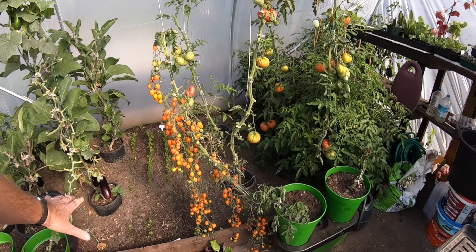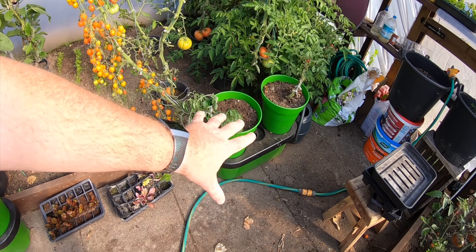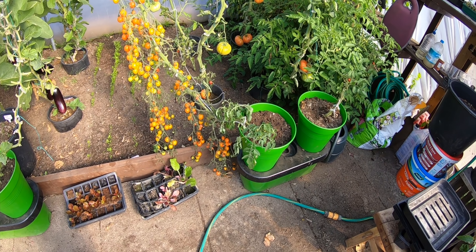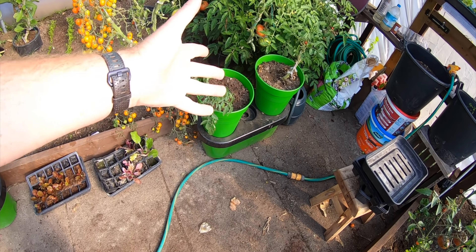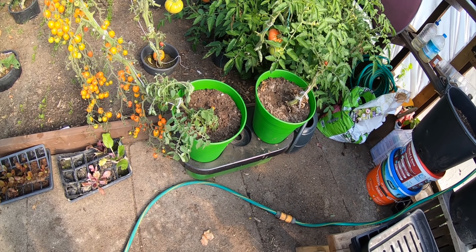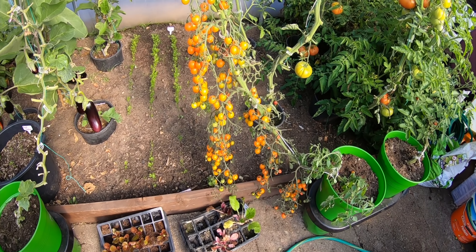And the winter. Big job today: dismantling this grow pod thing from Greenhouse Sensations. It's been absolutely fantastic, I couldn't recommend it enough. I'll put a link to them — they've got a two-week water reservoir, they're just fantastic.